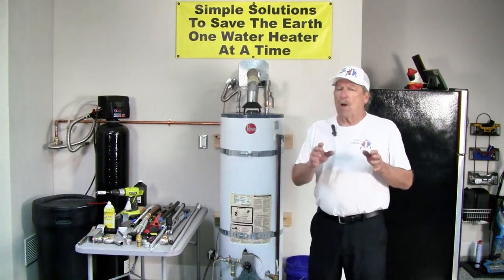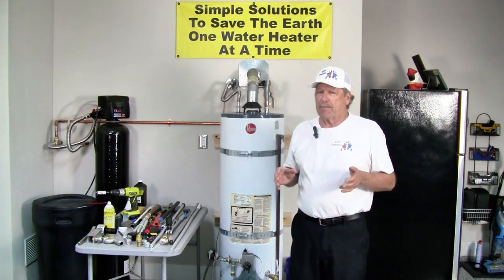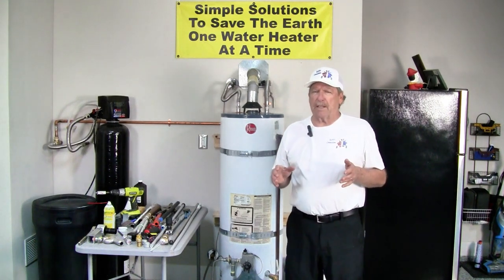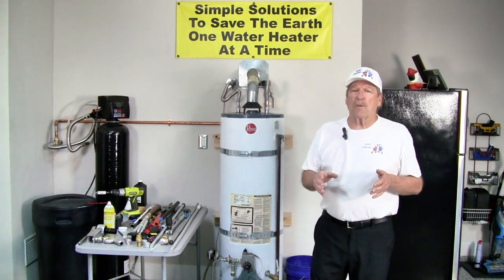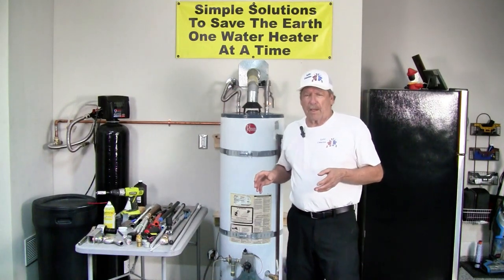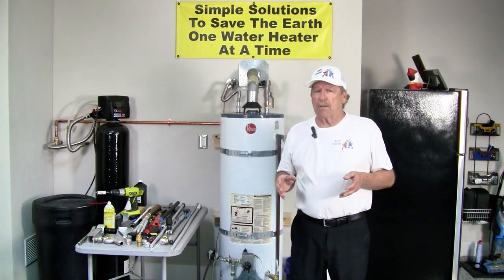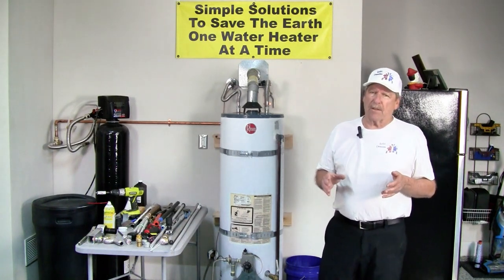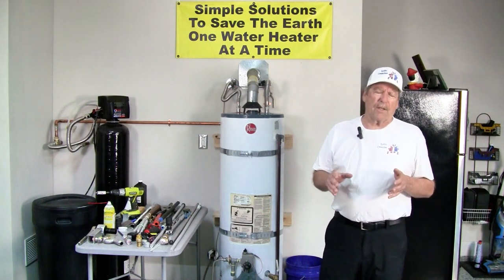If you're on well water and that well water pH is somewhere between six and eight, and you don't have a water softener, I would recommend that you put in a magnesium anode. If your water pH is low, meaning it's acidic, then I would go again to an aluminum zinc rod or a powered anode. If you're on city water, which is treated, a magnesium anode will work well even if the water has hardness in it. It'll give you good life expectancy — generally don't need to change it or check it but every three to five years.